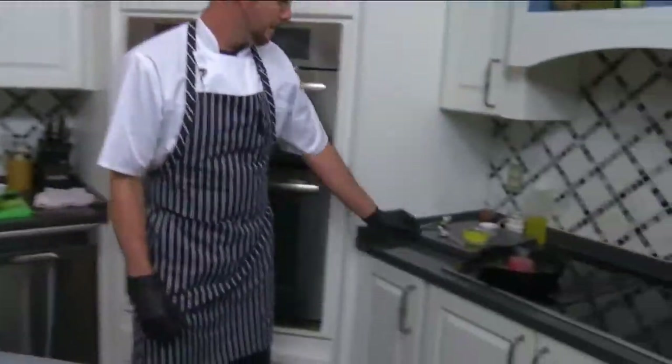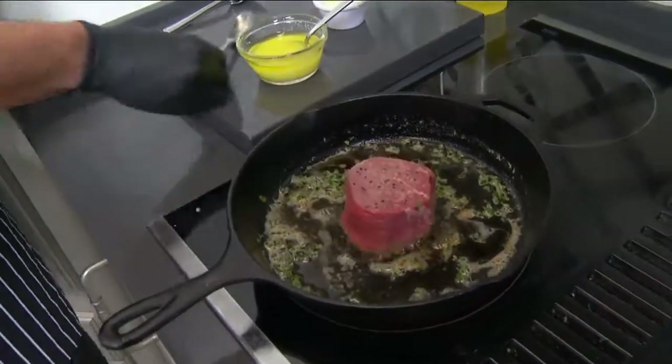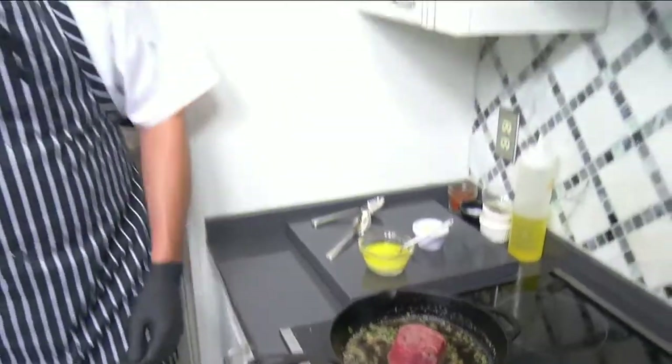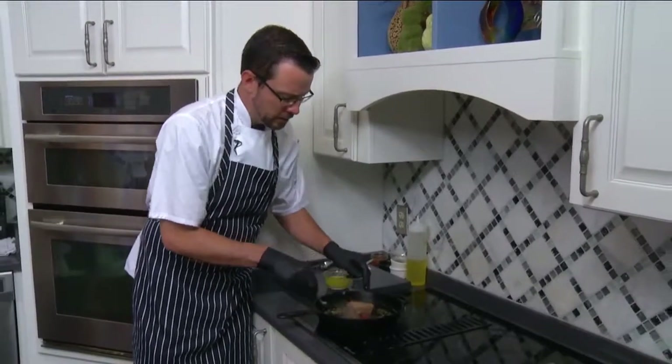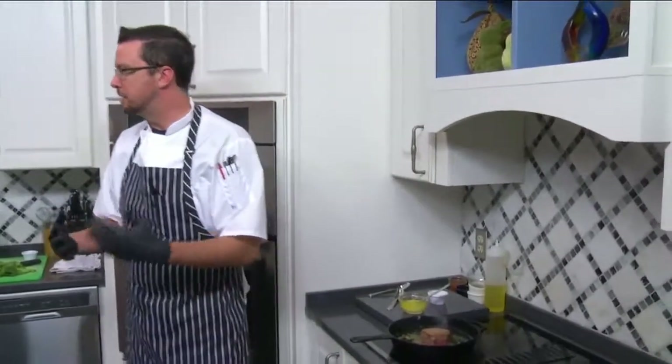We are back in Frankie Roland's kitchen with Charles Brown, and you hear that sizzle. We got our fillet started in the cast iron skillet. He just got the skillet to medium-high heat, got the butter melted, and has been searing it on one side. He put a little bit of fresh basil in there just to help add some flavor.